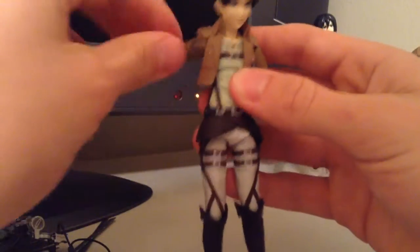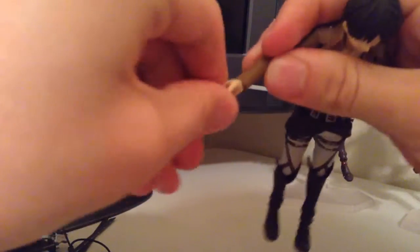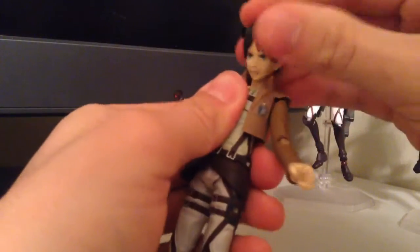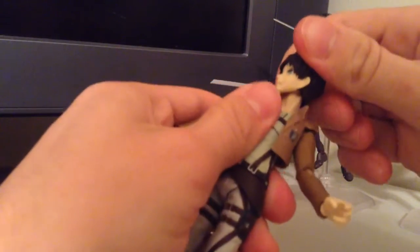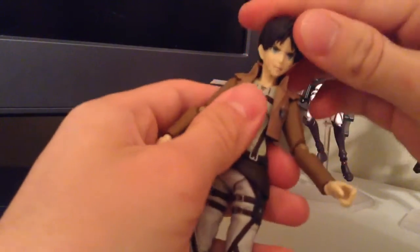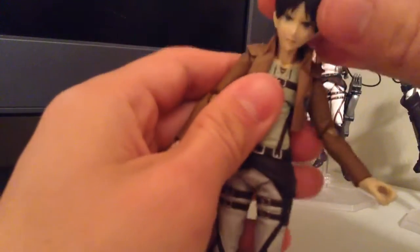The arms move all the way up and around — a nice range right there. Elbows too, great movement, and then they can twist of course. The hands get tons of movement — they can go forward and backward, up and down, and twist all around, great joints. The heads can go up, down, all the way around — you can angle it whatever you want to do, that's a great joint. And then there's also a neck joint that gives a little bit of movement for the up and down.